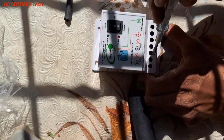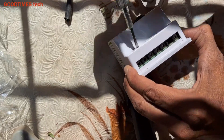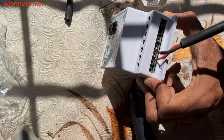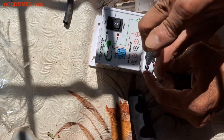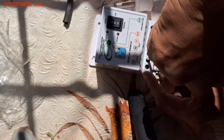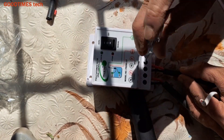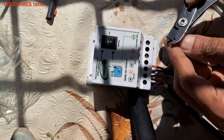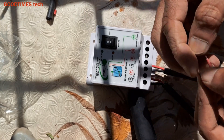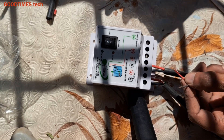I use this water level controller in many places; I have been using it at my home for two years, and I connected it for a few of my relatives about eight months back — all the controllers are working fine. I see many people switch on the motor and the water keeps on overflowing, wasting water, so it is better to use this unit. It doesn't cost too much — it costs around 1,200 Indian rupees plus cable; the length of cable depends on the distance between where the water level controller is installed and where the tank is.